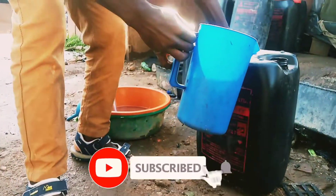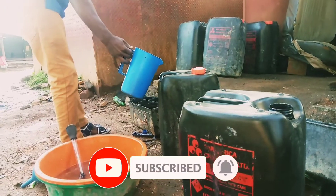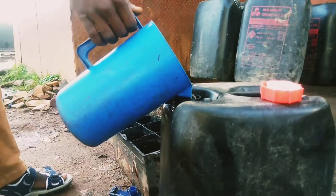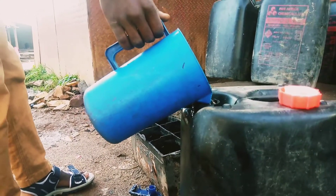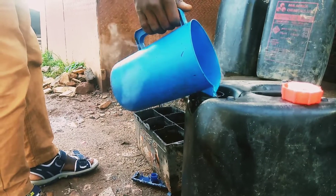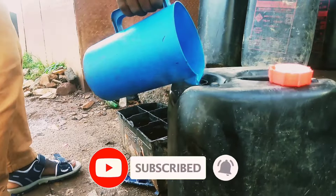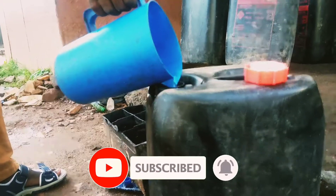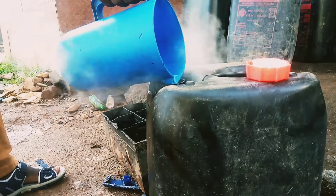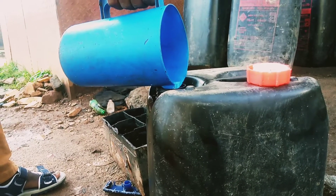Later on you will see the reaction — how this sulfuric acid reacts with the water when you mix it. As we proceed, you can see it has started reacting. The smoke you are seeing is because of the reaction between the sulfuric acid and the water in the jerrycan.